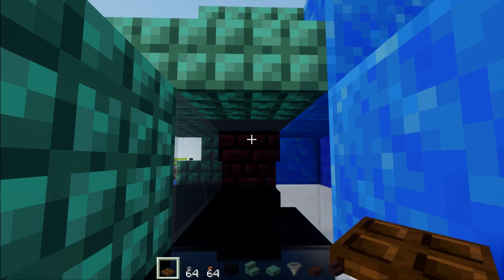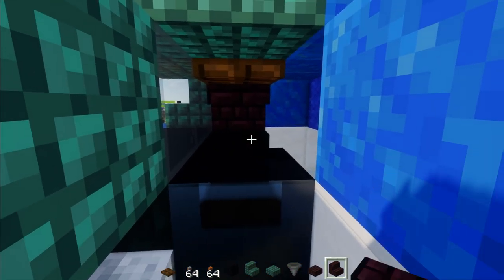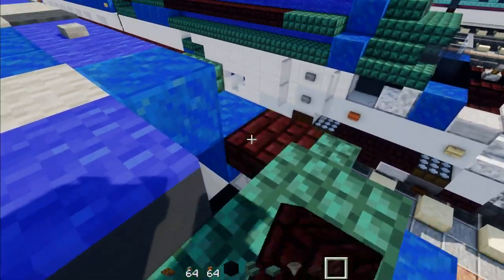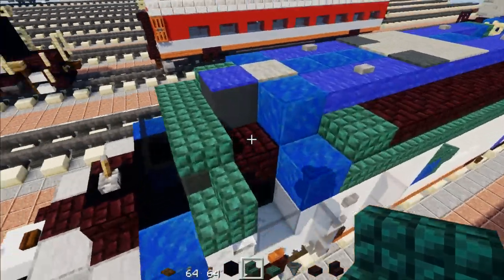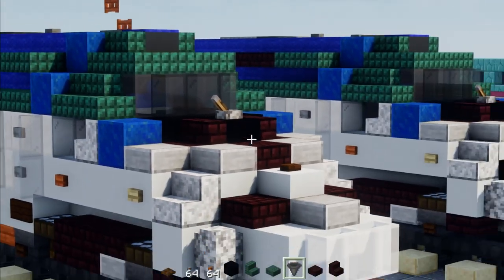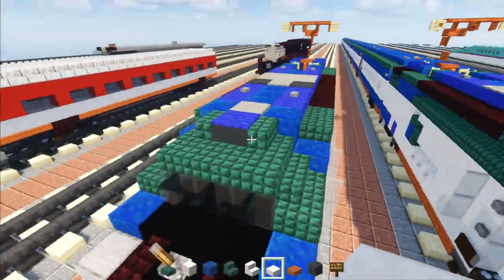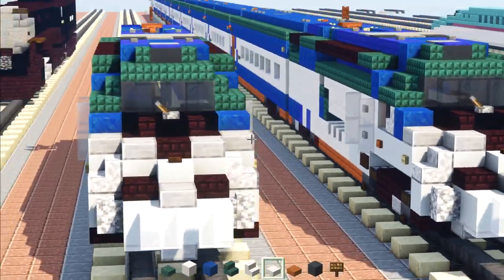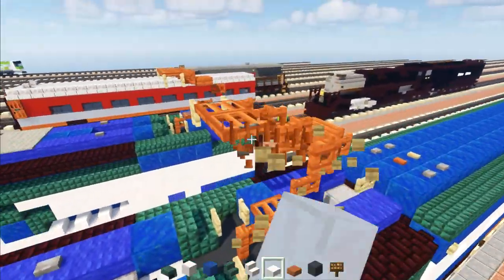Behind the glass, add another brick stairs upside down facing that direction, a dark oak trapdoor, and then another brick stairs upside down facing the other direction. Place the dark prismarine stairs back. The cockpit should look like this now. That's pretty much it for the power car.